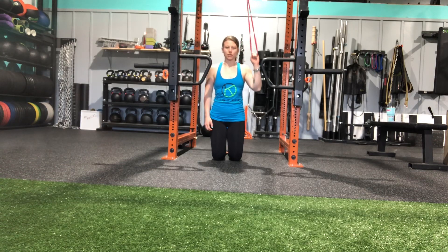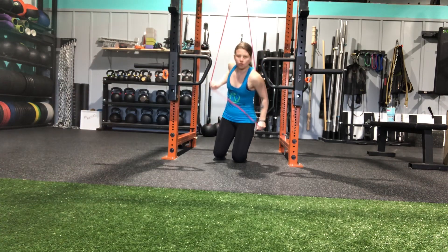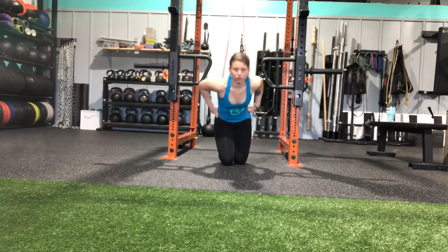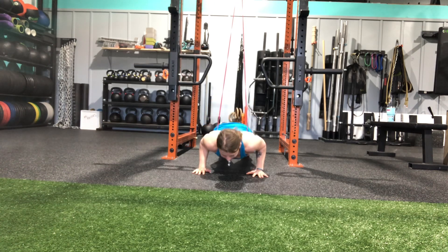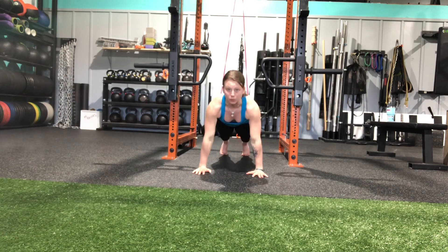This is a band-assisted push-up. I have a band attached to the top of the rig here. I'm going to pull it down and bring it just onto my hips. From here I'm going to come into my push-up position, lowering all the way down, touching that chest, and then pressing back up.